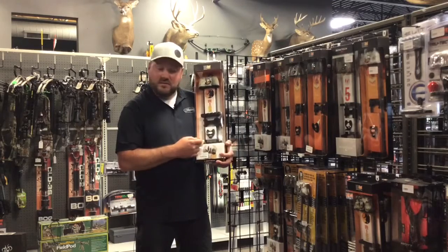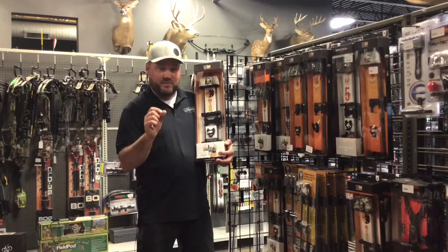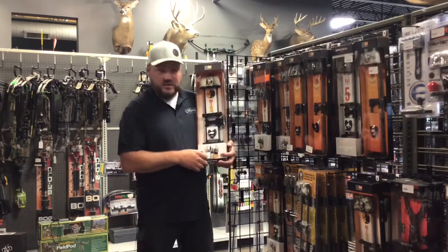The great thing about this Tight Spot patent is you can shoot a micro diameter shaft all the way up to a standard 246, all by just the insert — you can adjust it in or out.